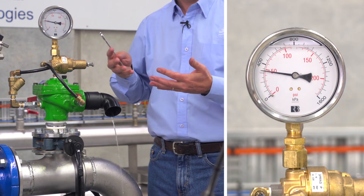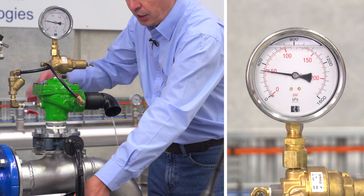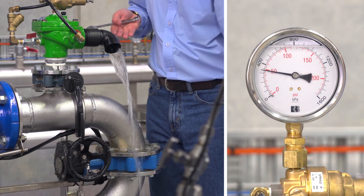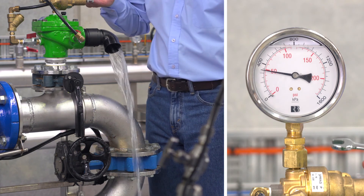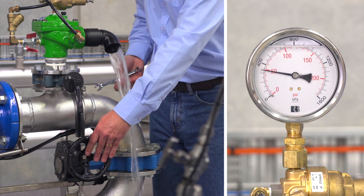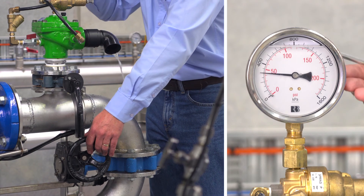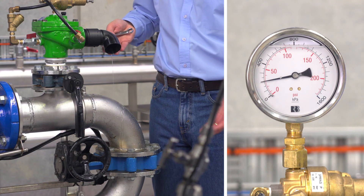This is very close to the set point. If I increase the pressure in the system by running the pump back on the curve, you'll see the flow getting greater and greater as I increase the pressure. When I reduce the water pressure, the valve should close — and here we can see the gauge reducing down to 200 kPa with the valve drip tight closed.